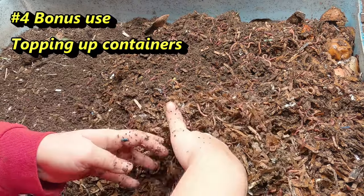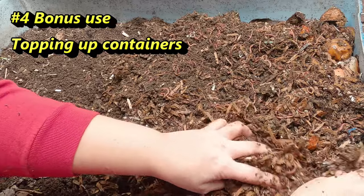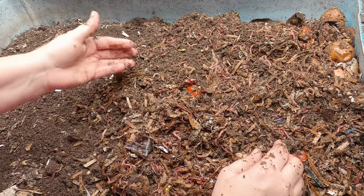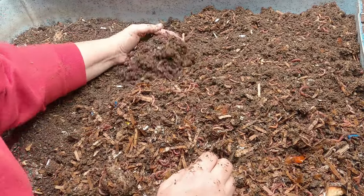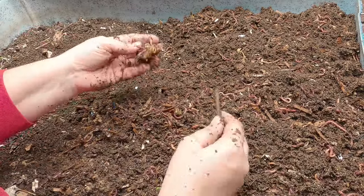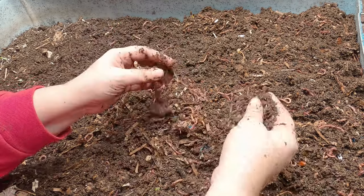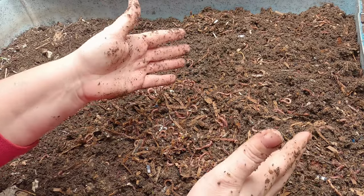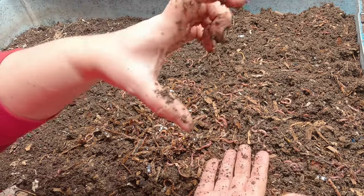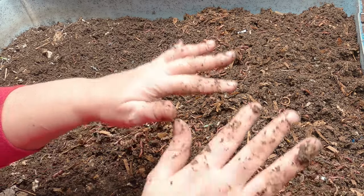The bonus tip is that the Build-A-Soil company actually uses their worm castings to top up pots. Rather than using regular soil, they use the moisture retention properties of worm castings to prevent overwatering their plants. Castings retain moisture quite a bit better than regular soil. Basically what you do is top off the pot with about two inches of soil mixed with castings and then water it in. In theory, that should keep the moisture in the pot more even than if it was just soil.